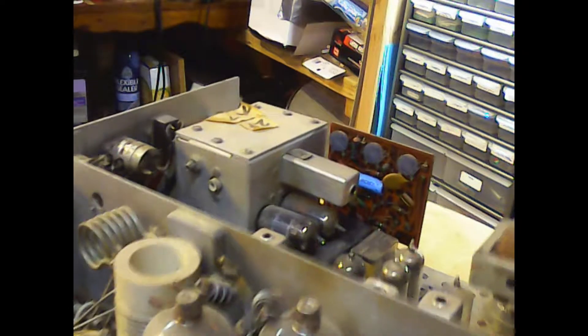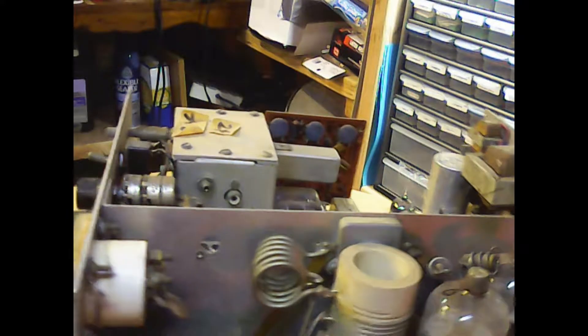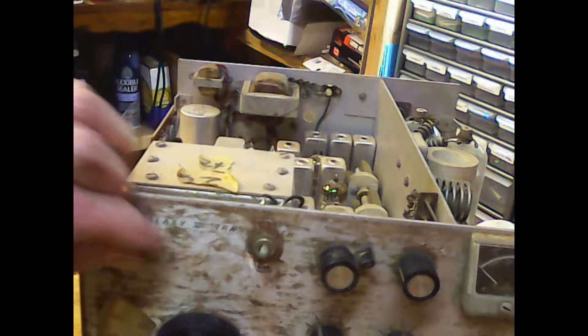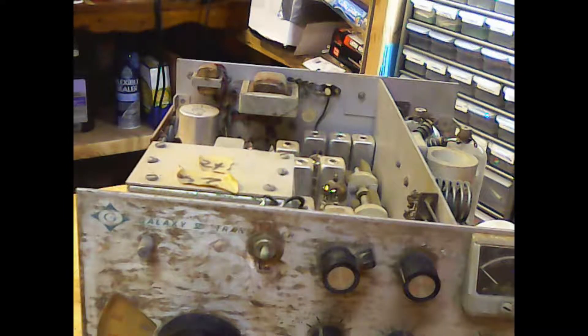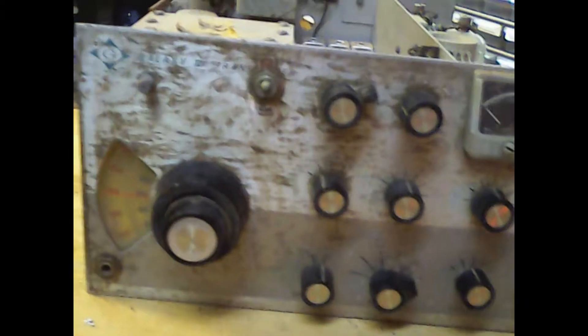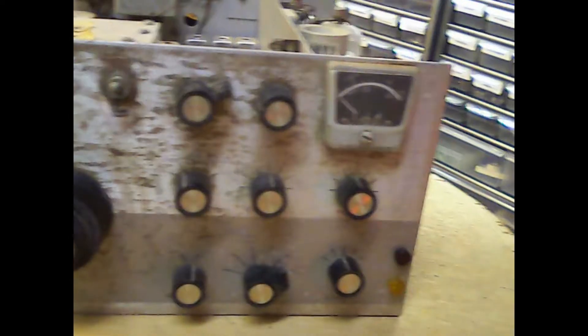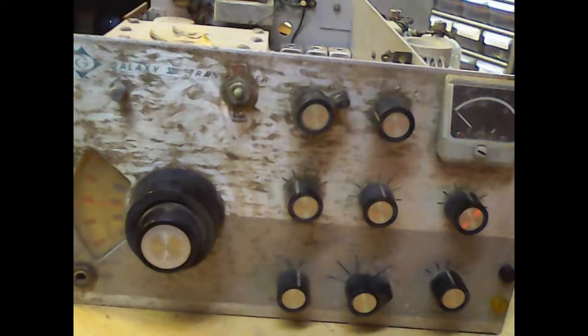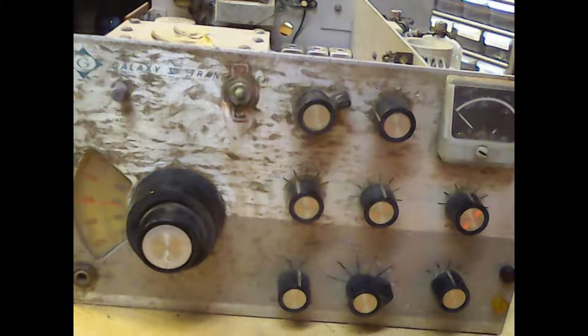Somebody that's an avid AM radio operator might want to think about it — give it to somebody that's going to appreciate it. This thing is 71 years old — how long has it been around? I don't want it to end up at the scrap yard. I used to work there, and I know what they do with electronics — a lot of equipment came through there, they just stripped it out and salvaged what they could. But I don't think that'll be the fate of this thing.